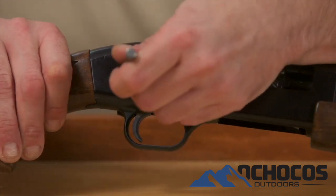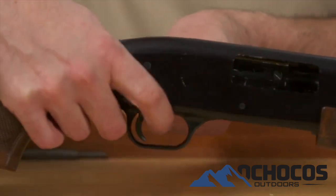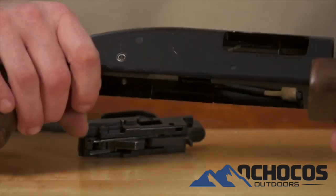Next, remove the old forend assembly from the shotgun. This requires removal of the trigger assembly and the bolt. Please refer to your Mossberg instruction manual for disassembly information.